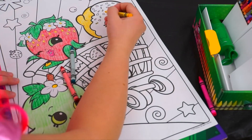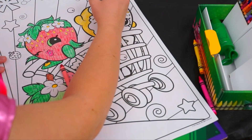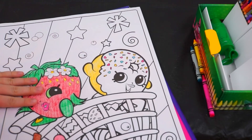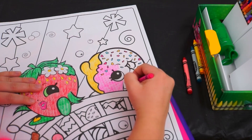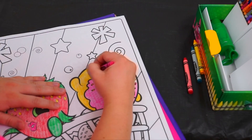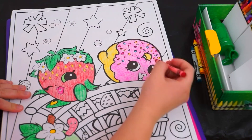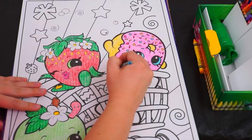Alright, and now for her sprinkles. Okay, we've got some pink and blue and yellow sprinkles. And now for the hot pink frosting. Yum, that frosting looks delicious. Now let's give her some pink lips, and some bright blue eyes, and of course her little blue shoes. So cute!